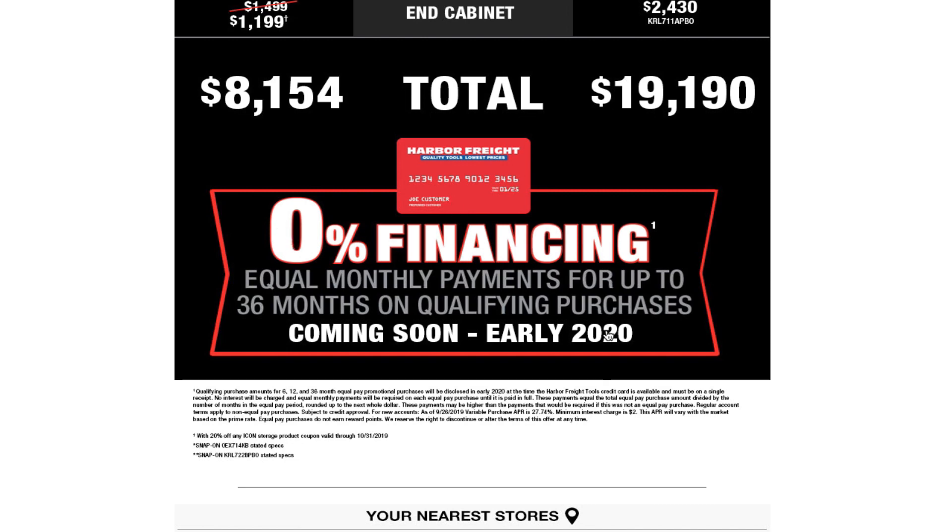They are going to offer financing through a Harbor Freight credit card — just like a regular credit card with card number and expiration date. It's zero percent financing with equal monthly payments for up to 36 months on qualifying purchases. Coming soon — early 2020.